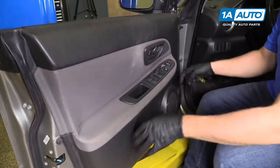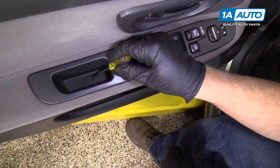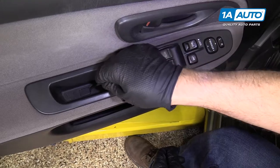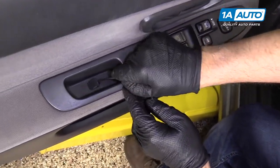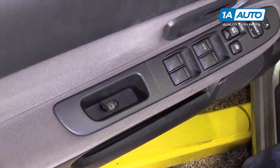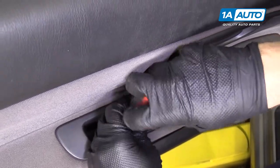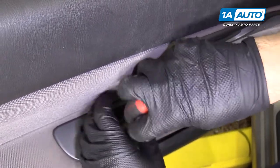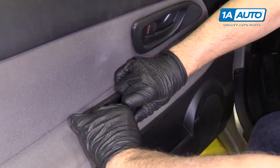Before we pull this door panel out, we have a screw down in here. We're going to pull this cover off with a flat blade tool. Just get in under here and pry up. There's a Phillips head screw right there. Take a Phillips head screwdriver and pull this screw out, then we can grab right here and pull up.